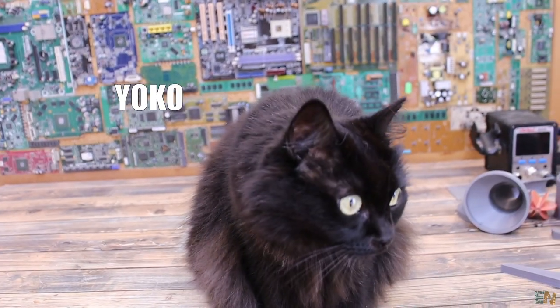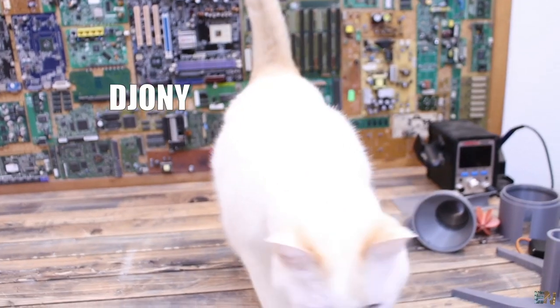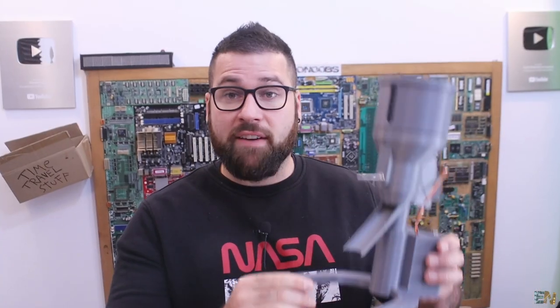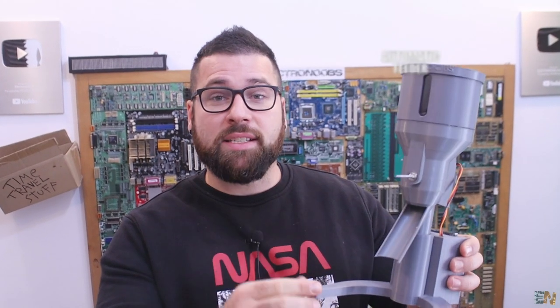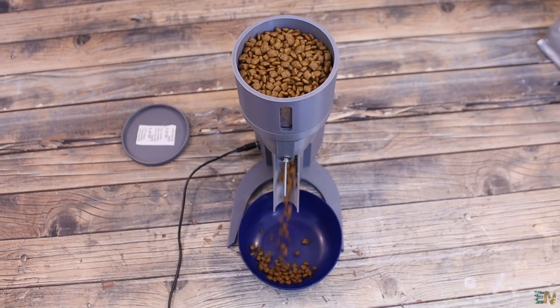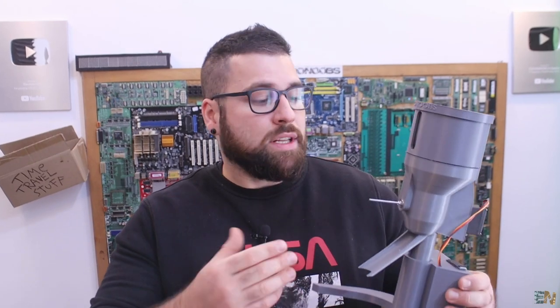Hey guys, I have 2 cats - one is named Yoko and the other one is named Johnny. Sometimes I have to leave them at home for more than one day, so that's why I've built this. This is an automatic feeder that could be adjusted for different portions and time intervals. I know that you could just buy such a device, but I thought it would be a lot more interesting to just build my own and make it homemade.